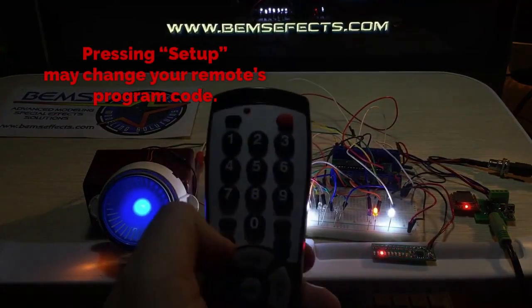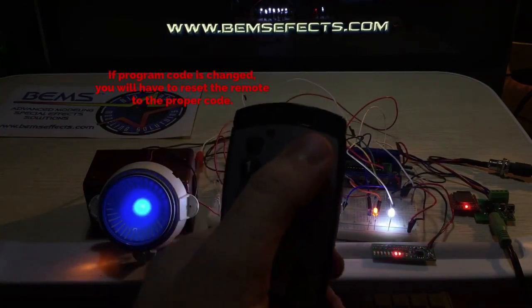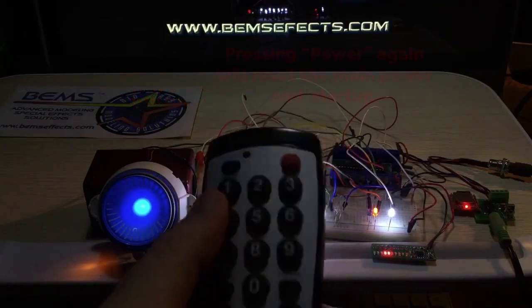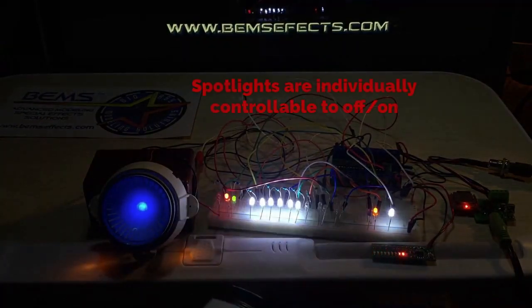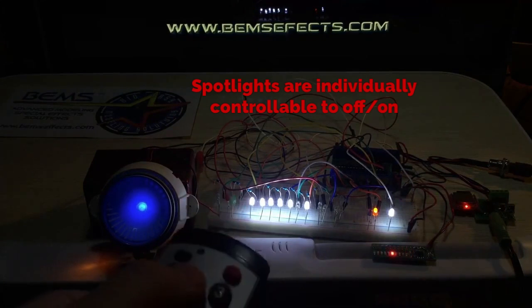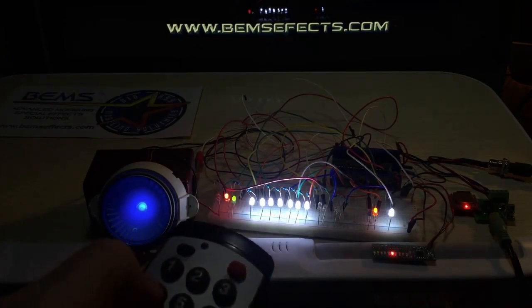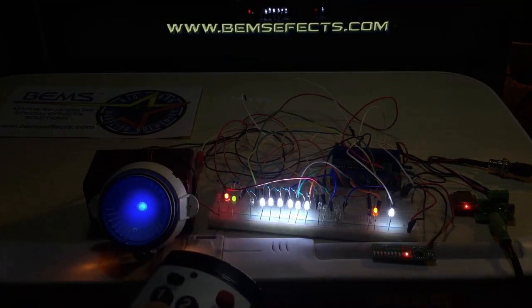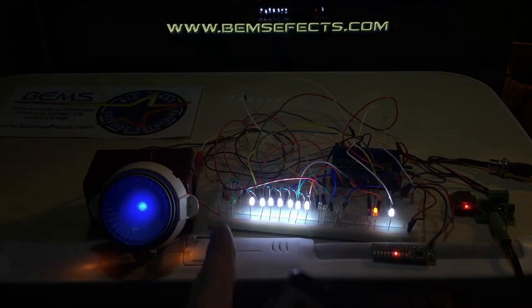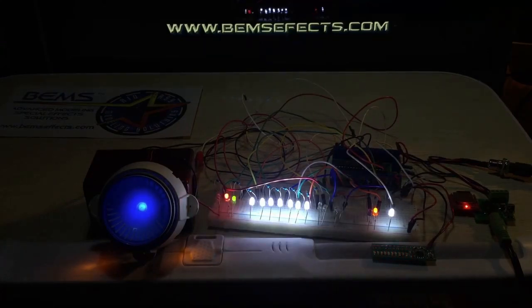This is the BIMS remote control — we have 21 buttons here. The power button will reset the board back to the beginning so you can start over. Each one of the numbers is assigned to some of the spotlights so you can toggle those off and on — one, two, three. The planetary sensor and bridge spotlights are together on one, and the e-hole spotlights. We can also toggle the navigation and strobe lights off and back on, and toggle the shuttle bay off and on.